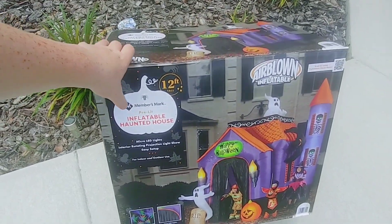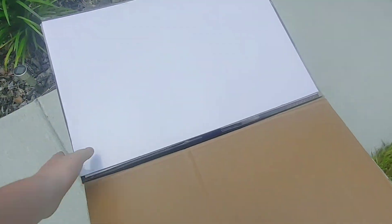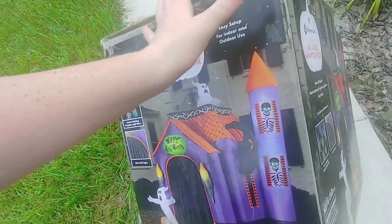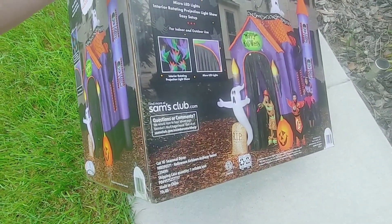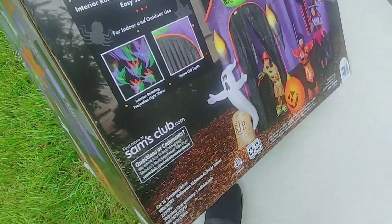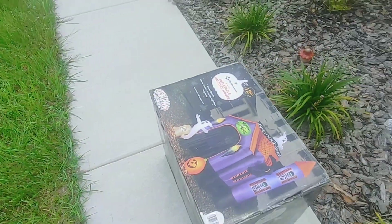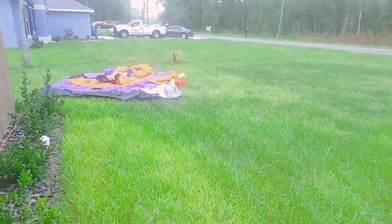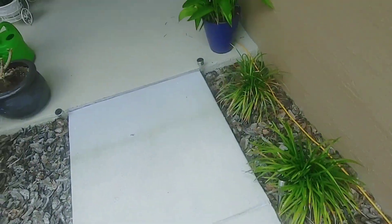Okay guys, I ended up pulling it outside. Here's a better look at the box — it opens with very big flaps. It weighed about 37 pounds. I highly recommend picking this up. My store only had 18, and when I went there they had nine left. I've already laid it out on the ground and staked it down.